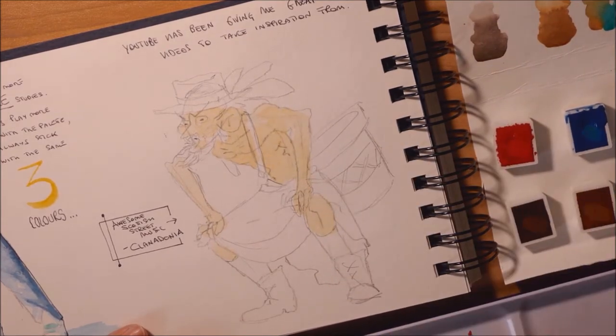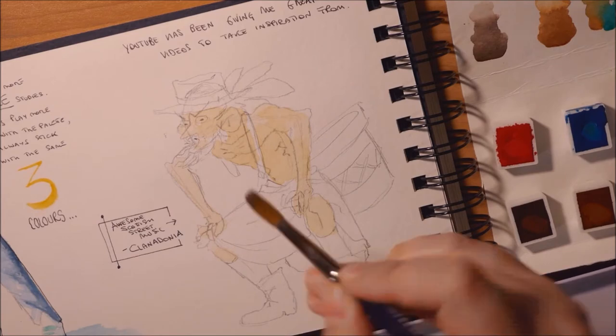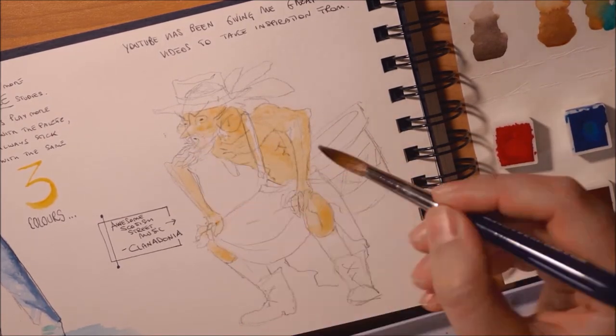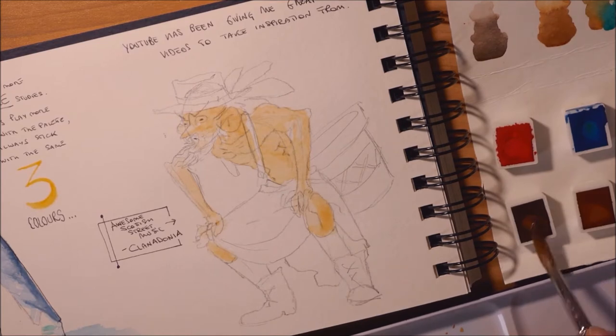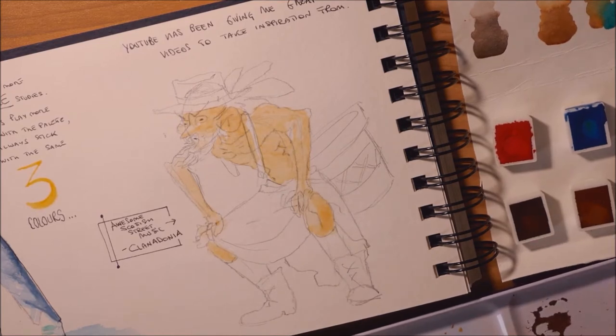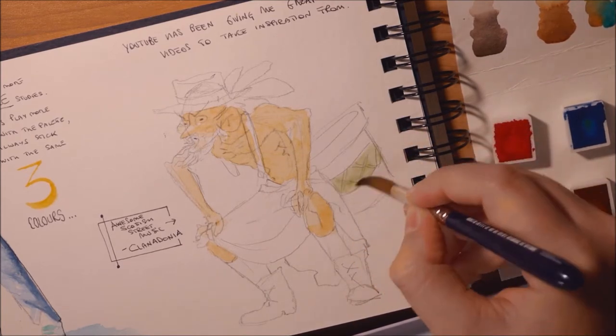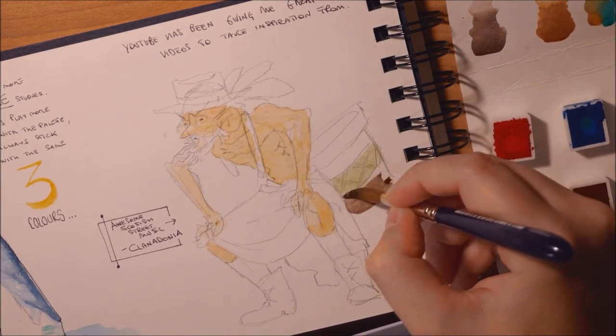So while you're watching me color this old musician, I want to make a consideration about the watercolor paint that I came across by using the colors in my paper palette video. If you haven't watched it, I will put a link to it both on the side of this video and in the description box.